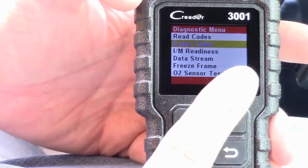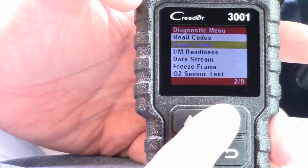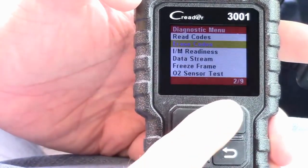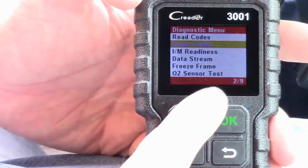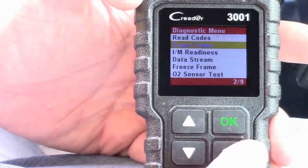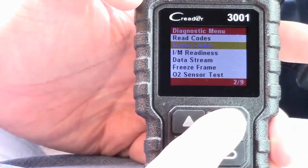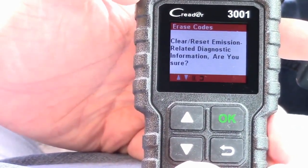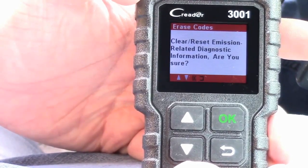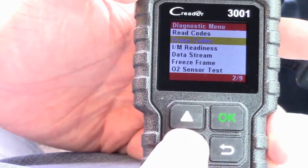You can also erase codes. Say you get a code, you fix the spark plug — maybe it was a broken wire and you replaced it. The car will still show the check engine light even after the fix. This is where you go to Erase Codes, hit OK, and it'll say 'clear/reset emission-related diagnostic information — are you sure?' You hit OK to confirm, or back out if not.